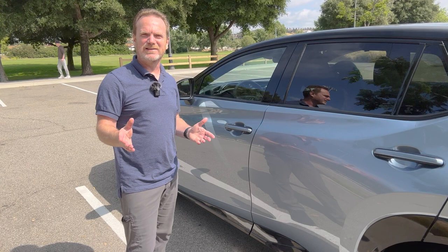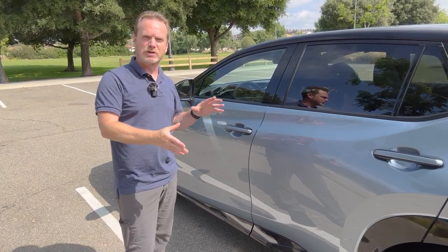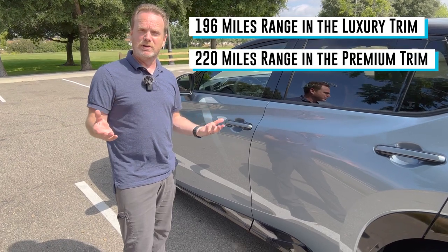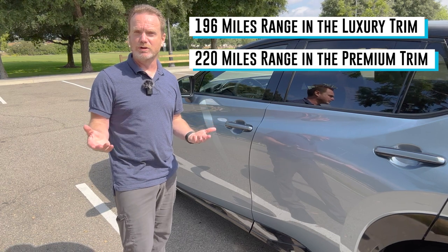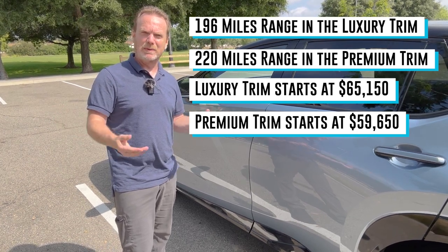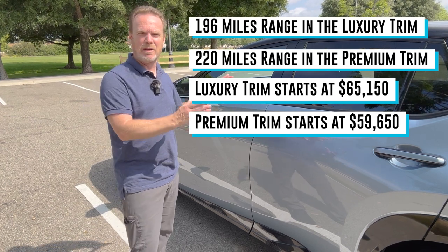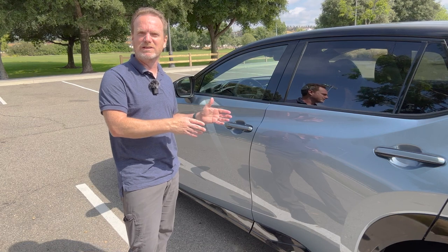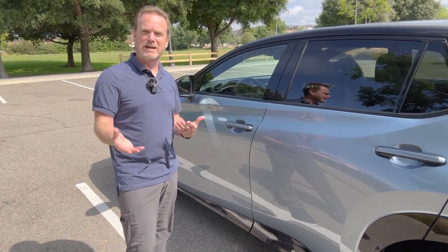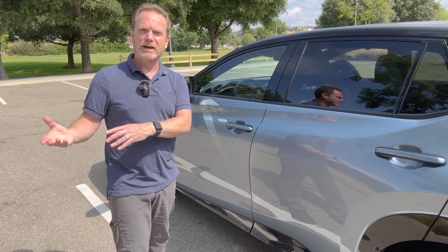Now let's talk about some basic stats of the car. The biggest red flag for people looking for a long-range EV is that the range on this one — this is the luxury model with the bigger wheels — is only 196 miles. That might be a showstopper for you. But if you're only going to use this around town, that's more than fine. If you're going to do the occasional road trip, you still might be okay. From here to Vegas is probably about 300 miles, so you'll probably have one, maybe two stops. If you have to do it like once a month, it might become a big pain. If you live in cold climates, that 196 miles will probably drop significantly.